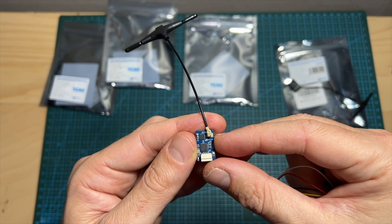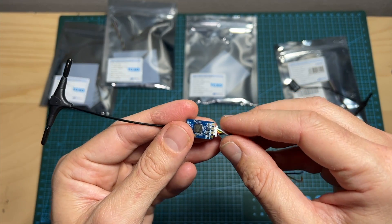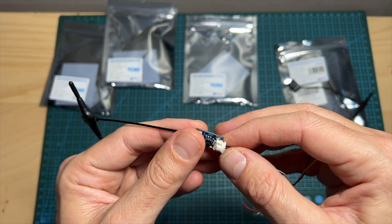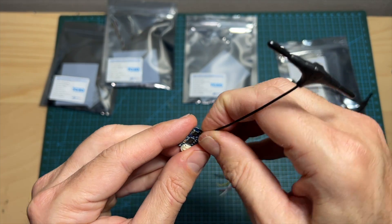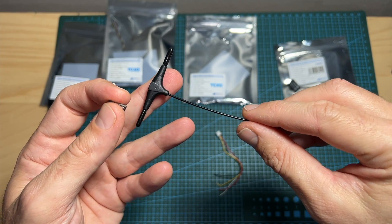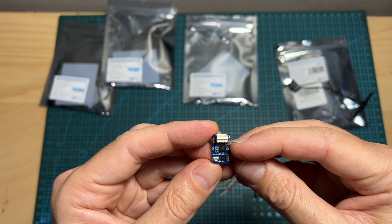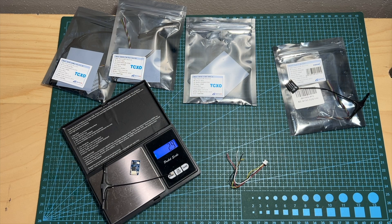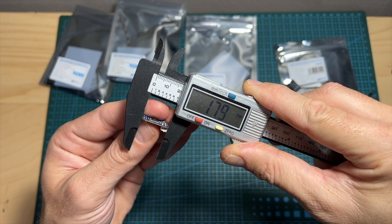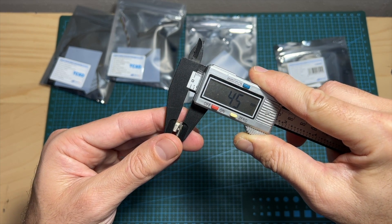Next we've got the 2.4 gigahertz nano pro model. This model features a GST connector in addition to soldering pads for connecting the radio receiver to a flight controller. Its maximum telemetry output power is 100 milliwatts. It's also using an IPX antenna connector and comes with the same antenna included with all the 2.4 gigahertz radio receivers. It features a temperature compensated crystal oscillator. On its own it weighs 0.8 grams, together with the antenna 2.9 grams, and including the GST connector 3.4 grams. Its outer dimensions are 11 by 17.9 by 2.6 millimeters, not including the GST connector, and 4.5 millimeters including it.